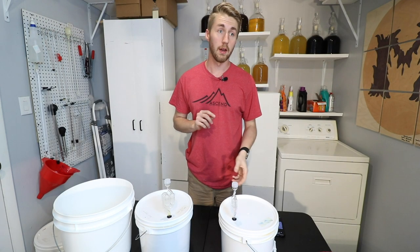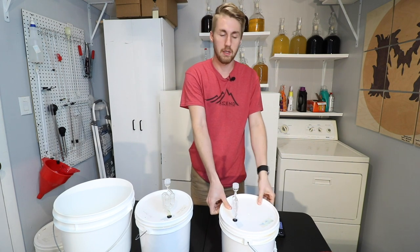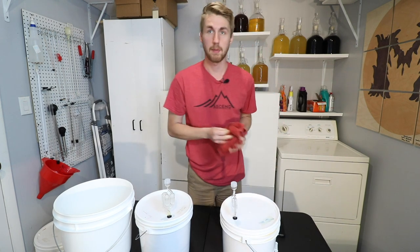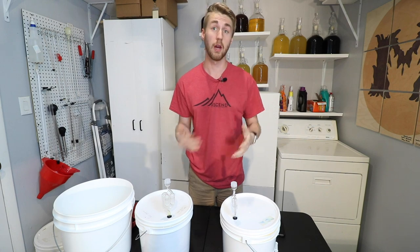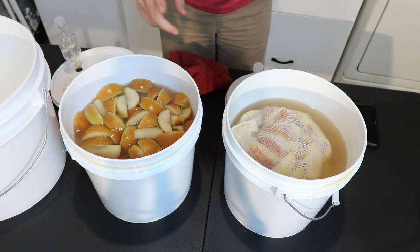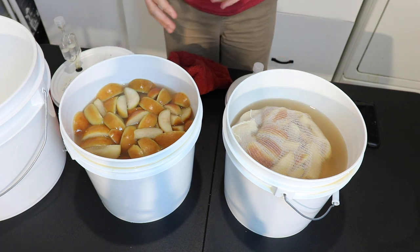It's been 15 days since we put the apples in. Let's check out and see what our fruit looks like. I've made sure as time has passed to shake it up a little bit to make sure all the fruit are covered. As you can see, the fruits still look okay — there's no mold, there's nothing on them that's concerning.